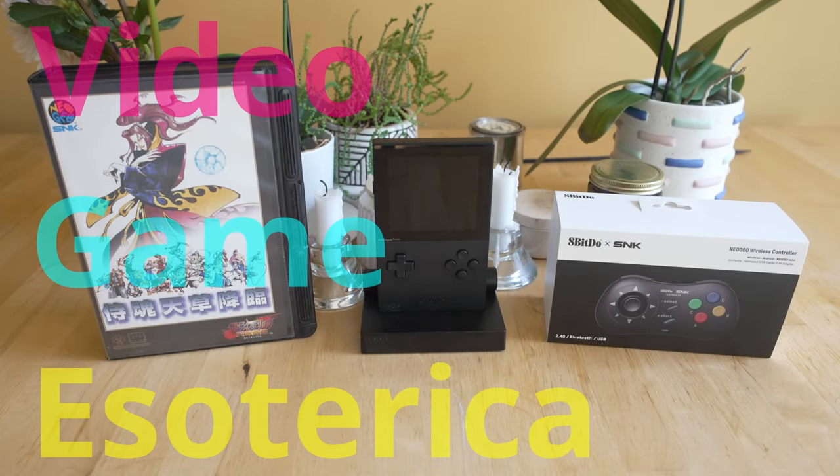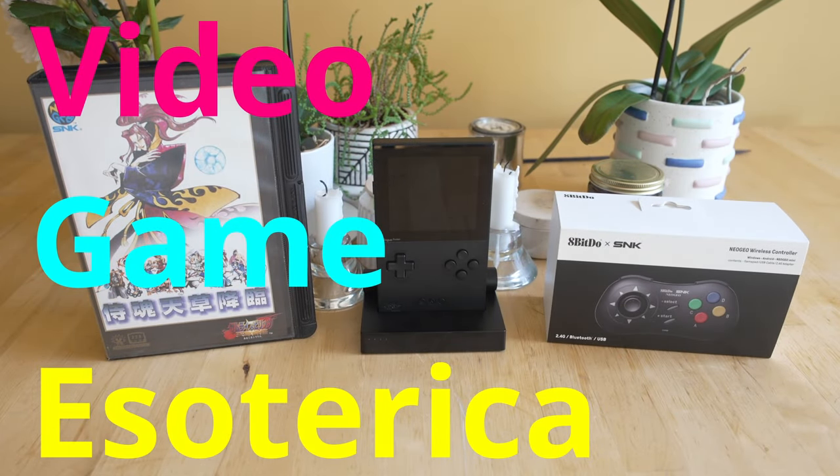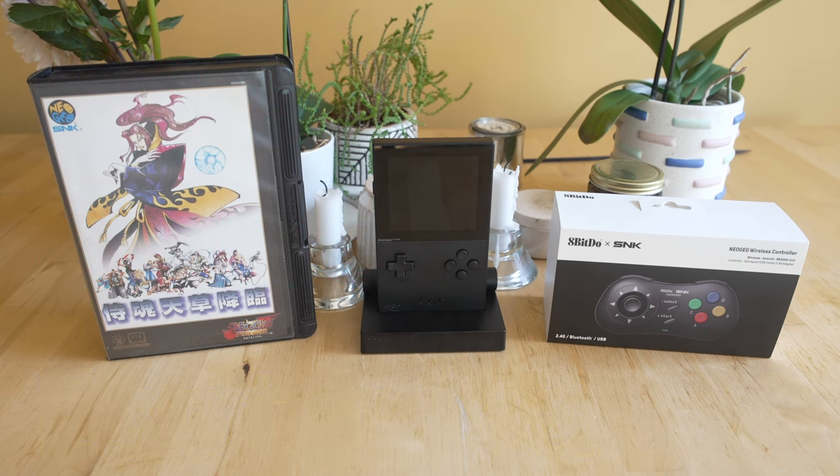Hey everybody, welcome back to Video Esoteric in a continuing series — is that an analog in your pocket or are you just happy to see me — where I show you the Analog Pocket and get you guys set up with the cores, controllers, games, and everything like that. Today we're starting with the Neo Geo AES and MVS core, because it is one of my favorite consoles of all time and I have a large collection for it, so I definitely want to see if the port of the Vortex core to the Analog Pocket stands up.